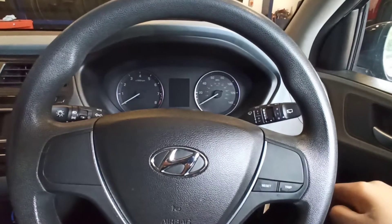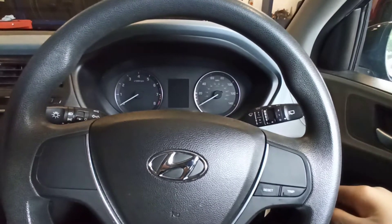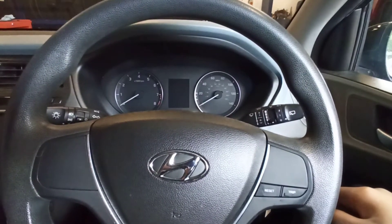Hi, it's Smutny Garage. Today I'm going to show you how to reset the service light in a Hyundai i20 from 2015.